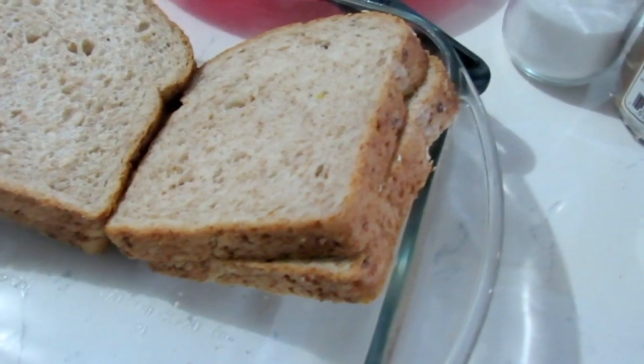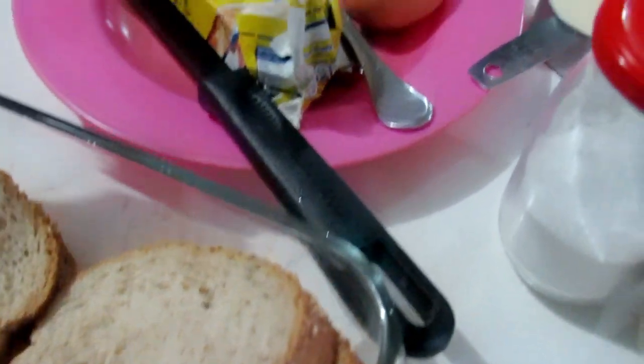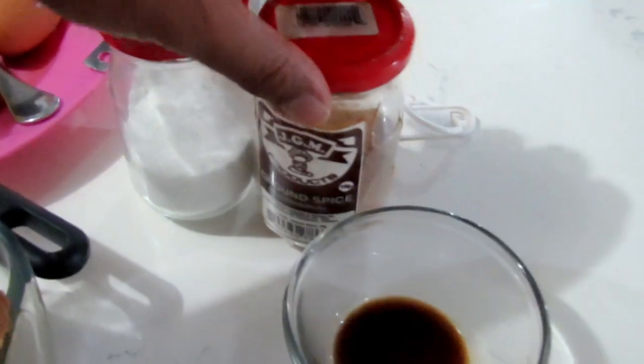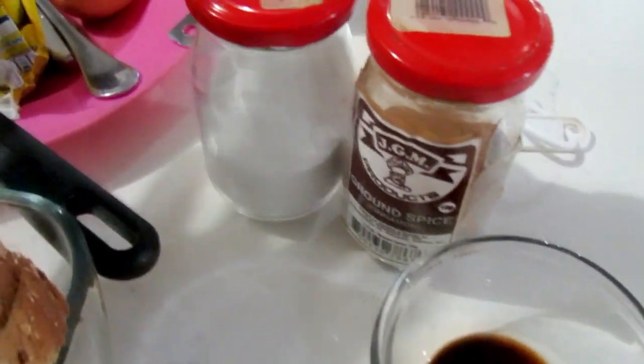To start with we have bread — of course for French toast normal sliced bread, you can use any one you have, firmer the better. We have eggs, milk, butter to cook it in, salt, cinnamon, and vanilla essence for flavor.